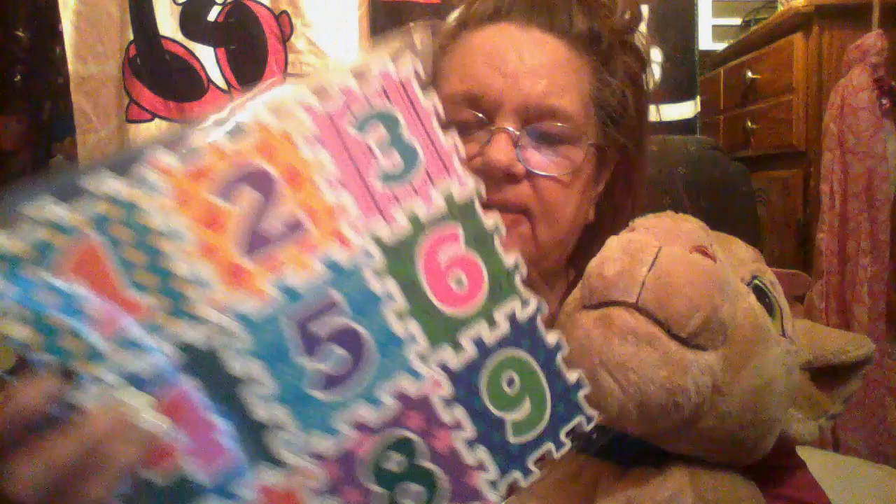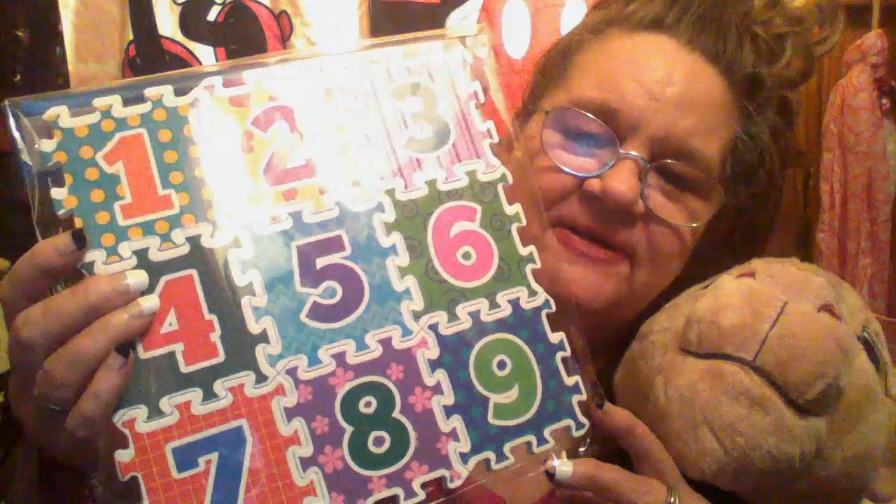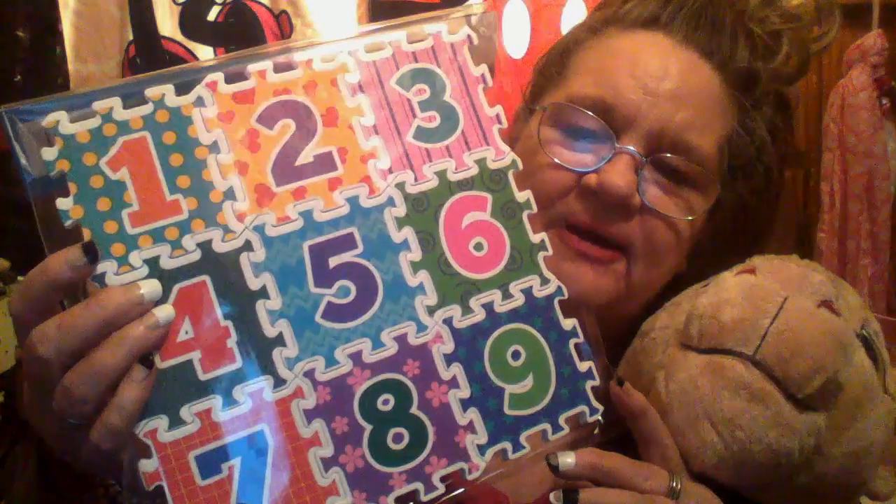I thought this would be cute — a shape puzzle, one, two, three. I know he ain't gonna be able to play with it for a while, but that would be cute to put away for when he gets older and he can play with it. So I got a couple of them.